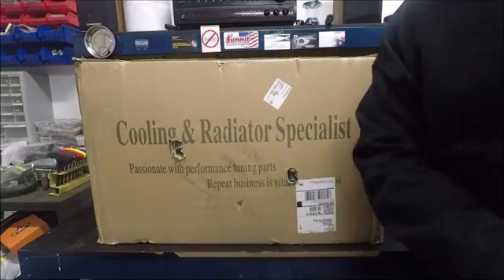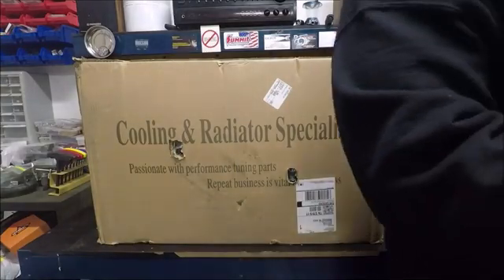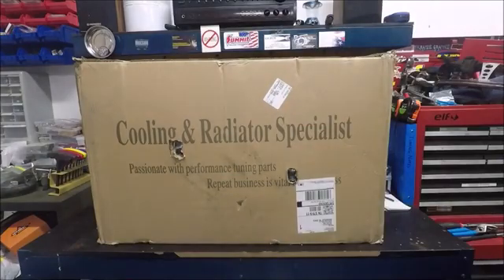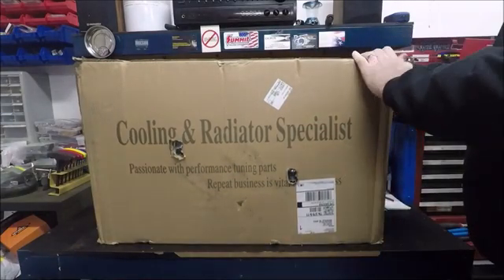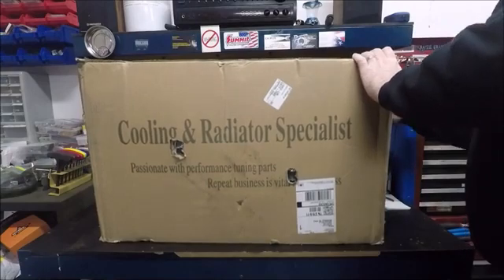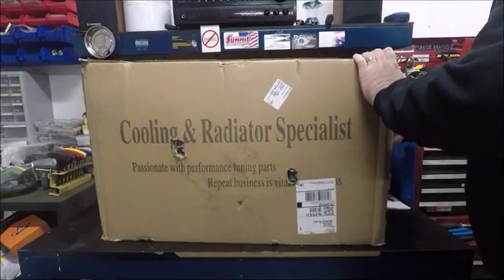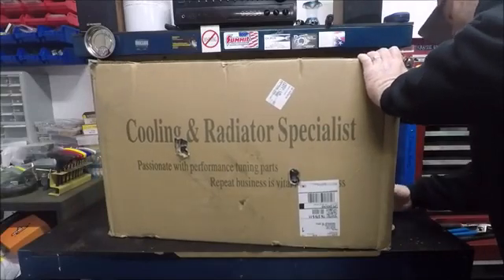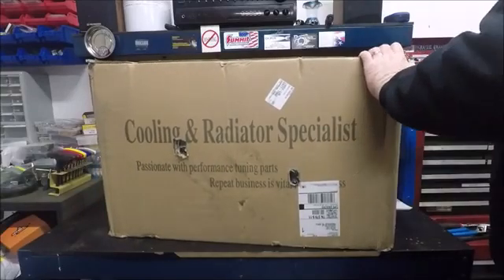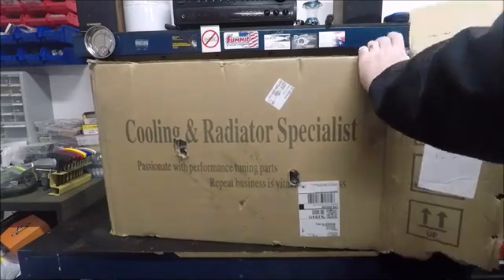We're just going to hope there's no physical damage. Let's go ahead and get this open and see what we got. Hopefully we've got a nice aluminum radiator, cooling fans, and shroud. I believe with this package they also send a kit with a little thermostatic switch to turn the fans on and off — I probably won't use it since I'll be using the Holley to do all that.